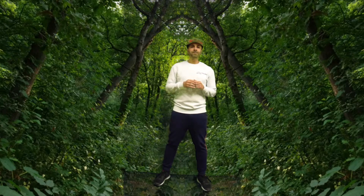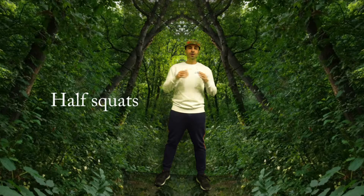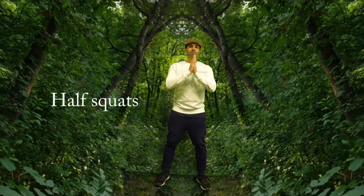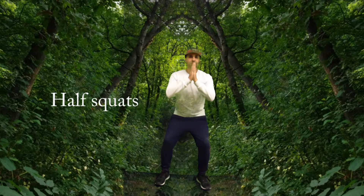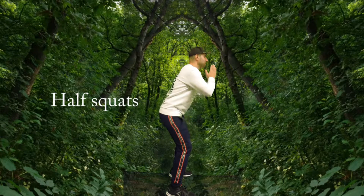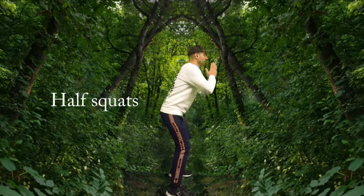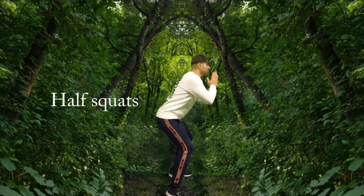Now we're going to move to our half squats. Your feet are going to be positioned aligned with your shoulders, and your hands can be right in front of you. We're just going to come down about halfway of a traditional squat and then back up. You want to keep your knees behind your toes — just imagine like you're sitting in a chair. We're going to do a side view so you can see the angle, going about halfway down from a traditional squat and then back up for about 12 repetitions.